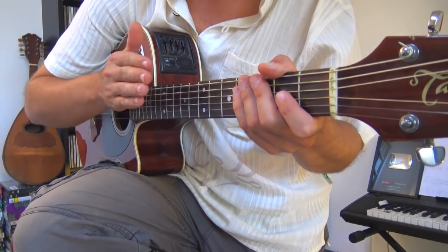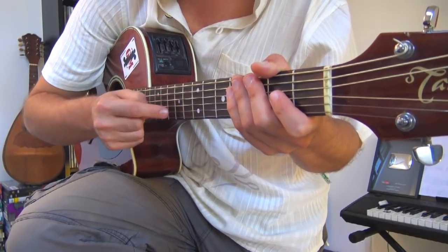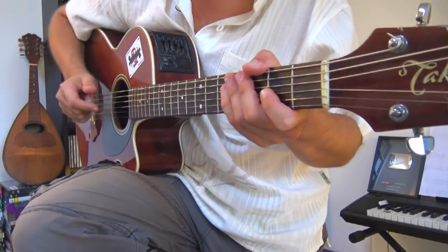Si vous voulez sonner comme l'original, il faudrait descendre l'accordage de votre guitare d'un ton complet. Ce qui ferait que les cordes seraient non plus Mi La Ré Sol Si Mi, mais Ré Sol Do Fa La Ré. Pour des raisons pratiques, j'ai gardé l'accordage standard — je pense que tout le monde sera d'accord avec ça.